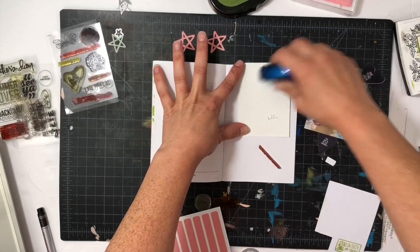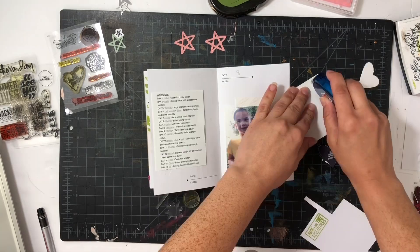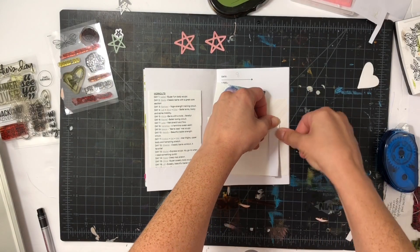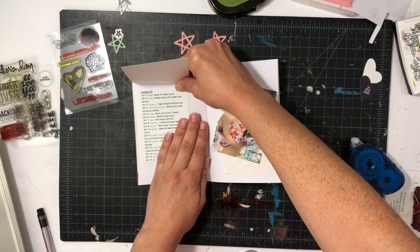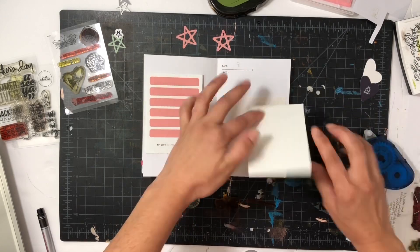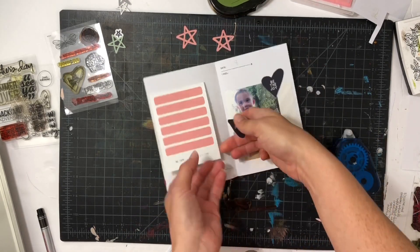I'm going to move on to the next one, which is me finishing a 30-day workout challenge. I had never done something like this before — it's not easy to try to exercise with kids around, but I got it done and I was so proud of myself. I took a screenshot, adhered it down, and then I made a little flap with a journaling card, and then on the right side I have a faint pink striped journaling card and a photo of my daughter.